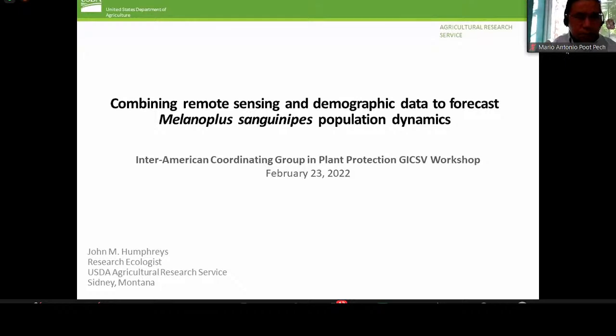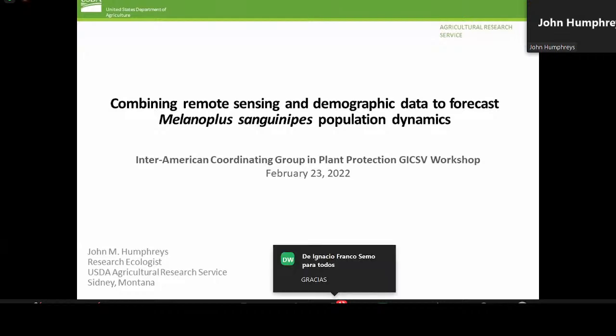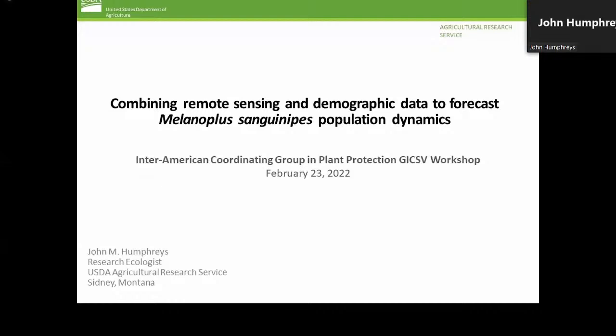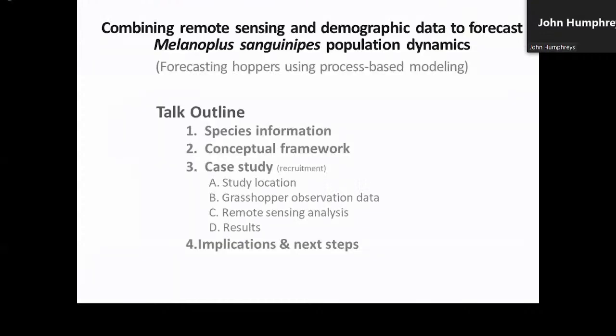Thank you. I'm going to share my slides and stop my video during the presentation and turn it back on for questions. As introduced, my name is John Humphreys. I am with the USDA Agricultural Research Service, and this morning I'm going to briefly tell you about ongoing efforts to model population dynamics for several grasshopper species, including Melanoplus sanguinipes, the migratory grasshopper. Our major goal in modeling grasshoppers is to combine remote sensing and demographic information to better anticipate when and where future outbreaks may occur in the Western United States.